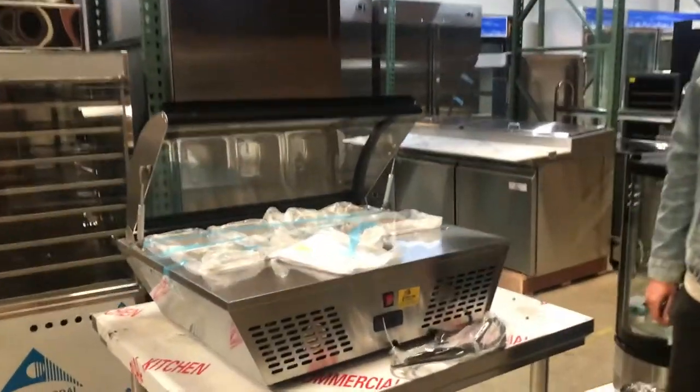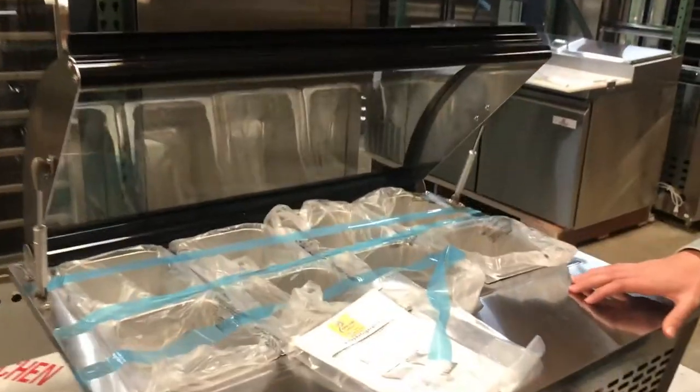Hello everybody, today we're going to go ahead and demonstrate our brand new desktop display refrigerators.